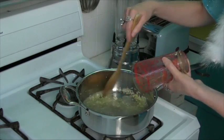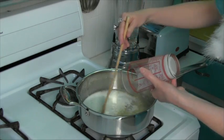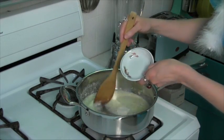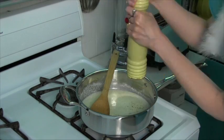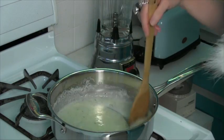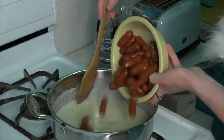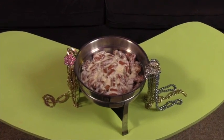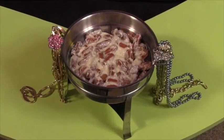Add one half cup champagne, one half cup half and half, one half ounce fresh lemon juice, one tablespoon Wondra, and a dash each of salt and pepper. Simmer until thickened and add one package of cocktail franks. Serve when thoroughly heated, transferring to a chafing dish or slow cooker if you wish.